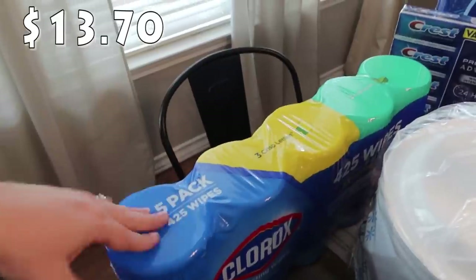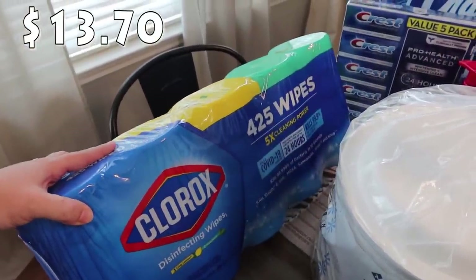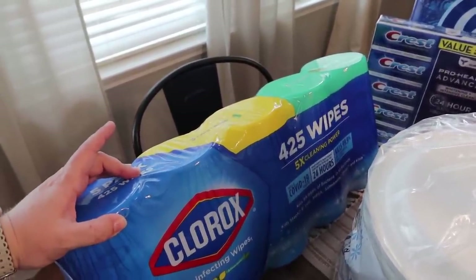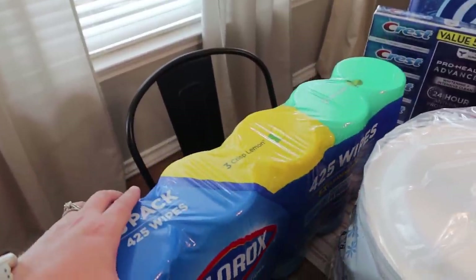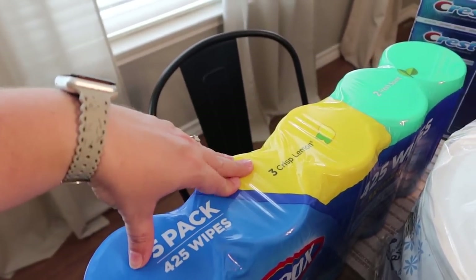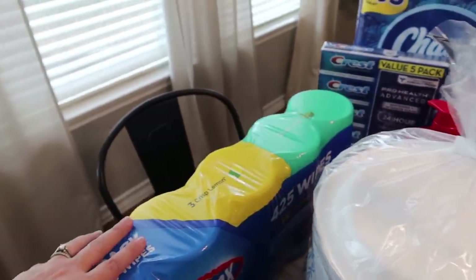I did just pick some Clorox wipes up from Target, but some of those we're using for back to school to give to the teachers to keep in their classrooms. So we went ahead and picked up some more Clorox wipes from Sam's. It's a total of 425 — there's five in here, three in the crisp lemon and two in the fresh scent.